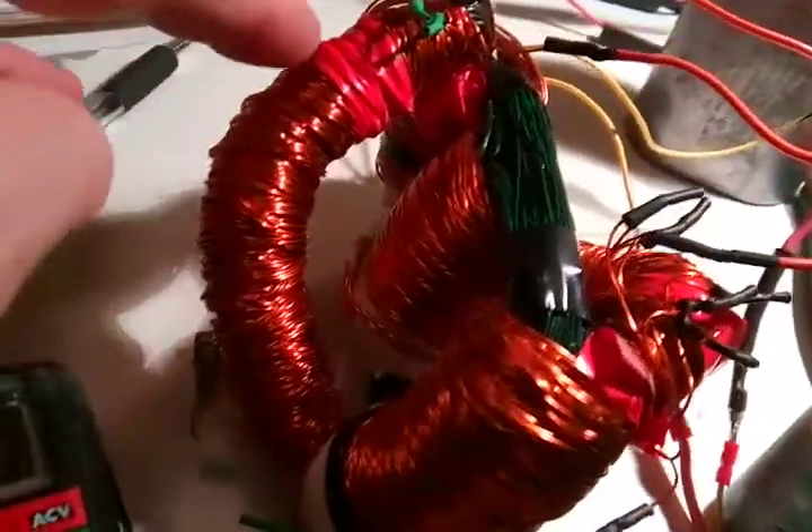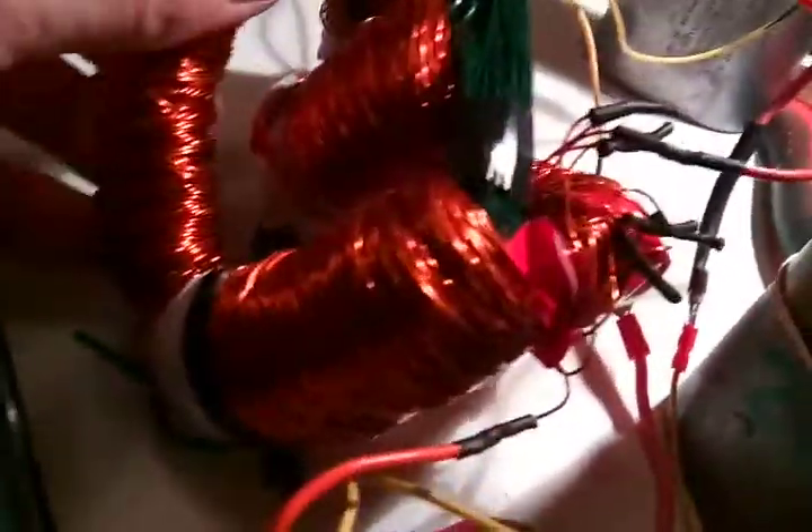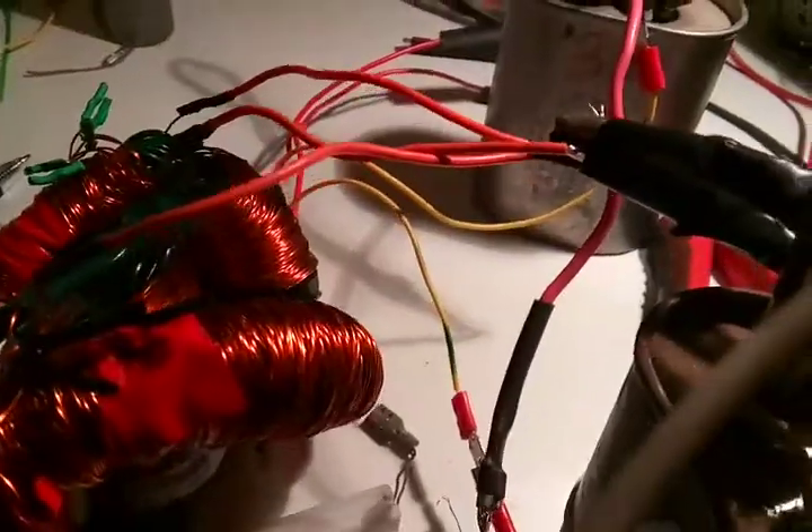These are the curved shunt bars that go from the top of the secondary to the bottom of the opposite secondary. And now I've got them on both sides here.